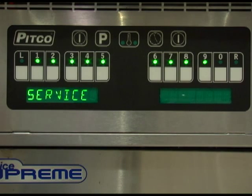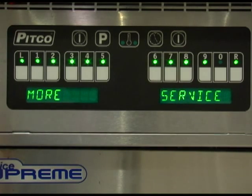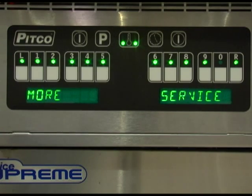With the display reading service, press key number 8. The display will change to more service and the illuminated lights above each key will change. We will review this menu in more detail when we review the more service menu in this training.